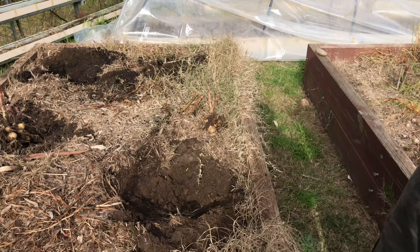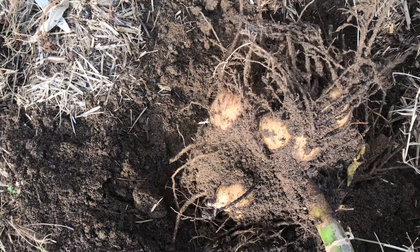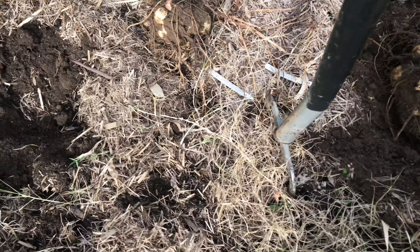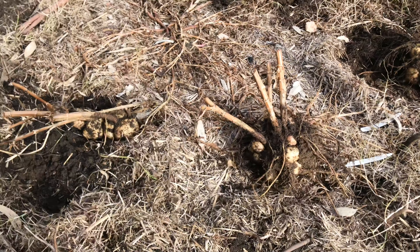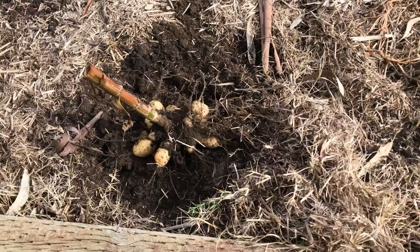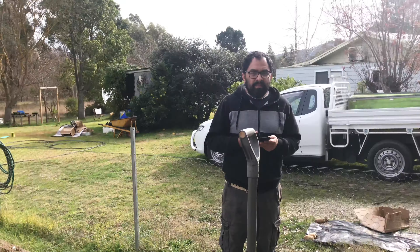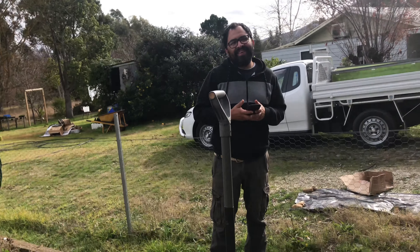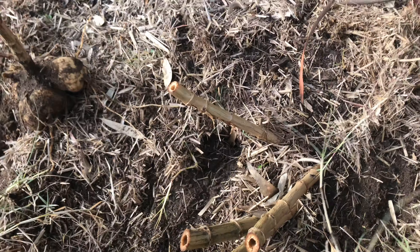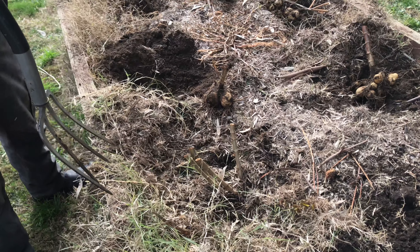We got totally sidetracked - I'm still planting the kale, but we thought we'd dig up the dahlia tubers because we just thought we might do that right now. I haven't even labeled them, so I'm just going to sit them where they were. These were like tiny one little tuber, and look at it all! We're so amazed. We're going to dig them out, sit them there, I'll wash them, let them dry off.